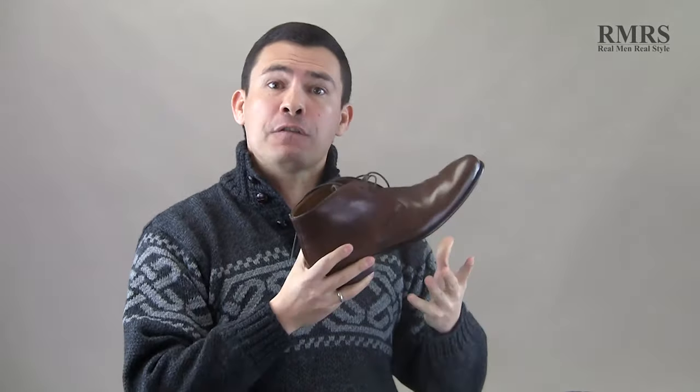Also the heel — chukkas are going to have shorter heels. These weren't really for riding a horse the way a lot of other boots were. These are more for trodging through sand, for true ground movements, and that really helps you understand the history of the chukka.